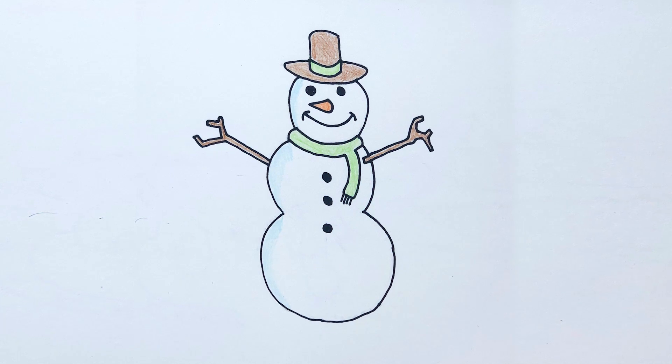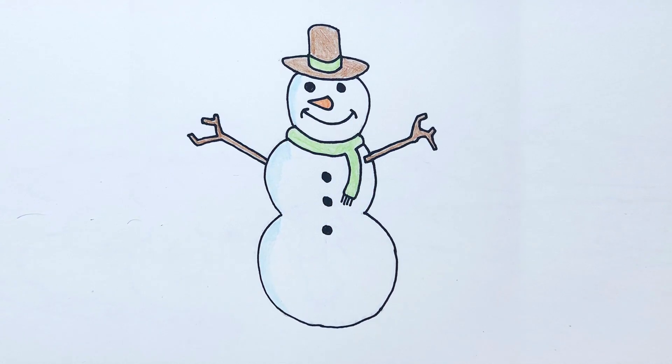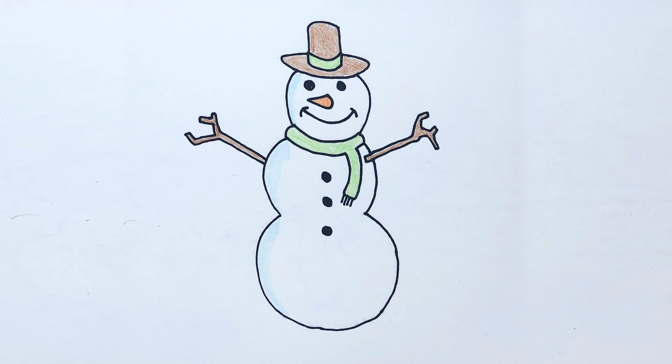Hello boys and girls, welcome back to Quick Draw, your online art class that teaches you how to draw. In today's video you will learn how to draw a snowman.